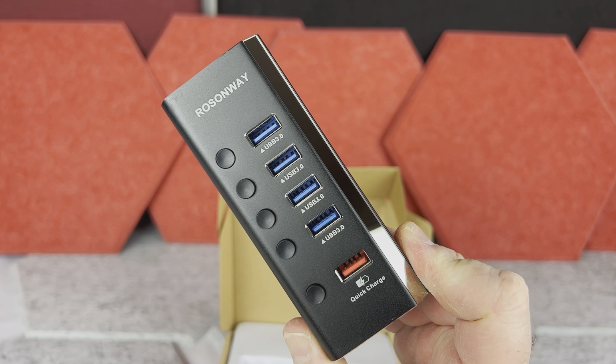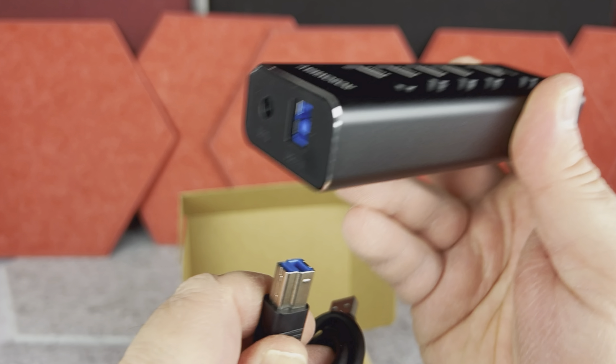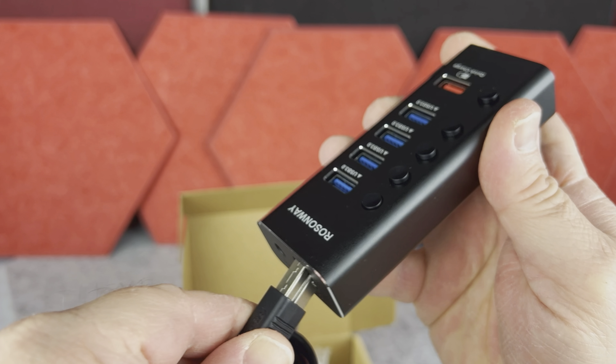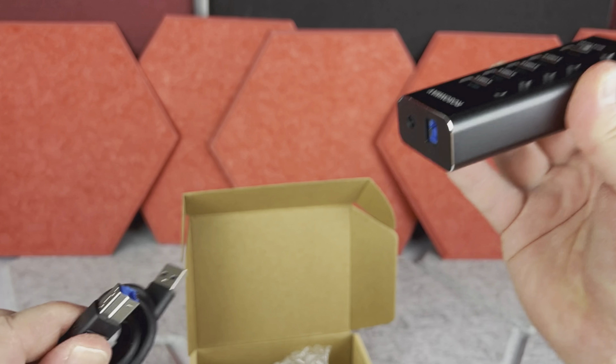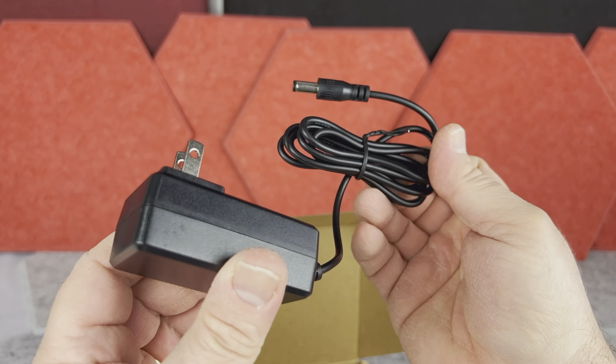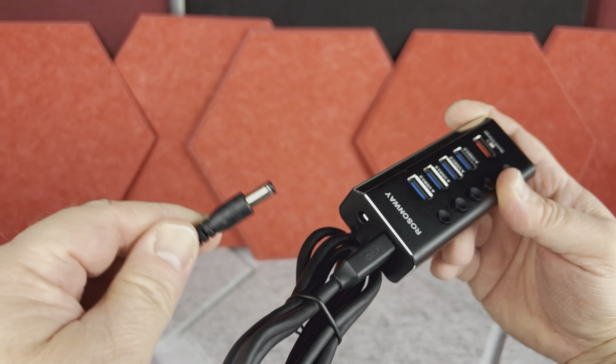Hi, today I want to show you this five-port USB hub by Rossonway. When you open the box, first you have the little instructions, then you have the USB hub itself which I'm going to come back to shortly, but there is also this USB wire that you will plug into the computer, with the other kind of plug at the other end.